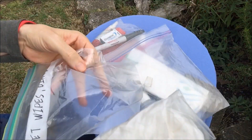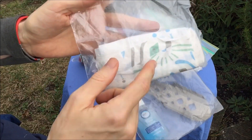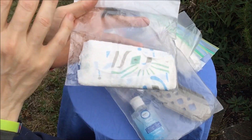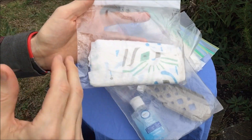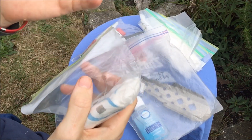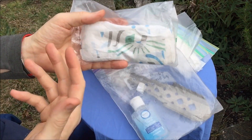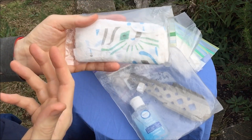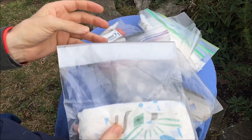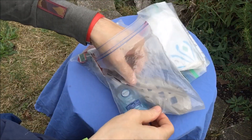I usually take at least one wet wipe a day. I also carry paper towels — not toilet paper. I like paper towels because they're a lot more durable. I can start in the morning using them to wipe down any condensation inside my shelter, wipe my face, then use them after breakfast to clean my copper bowl or pot, and finally use them for their intended bathroom purpose.